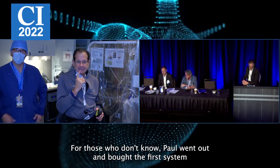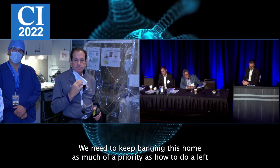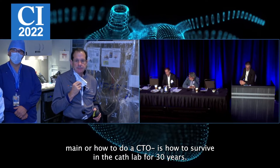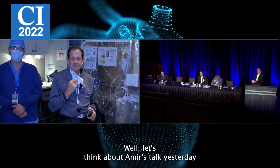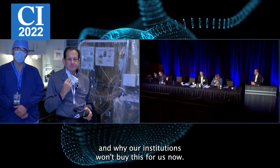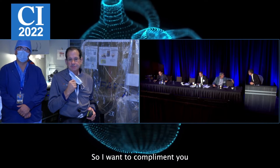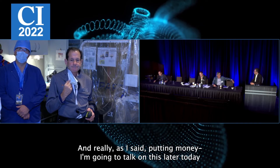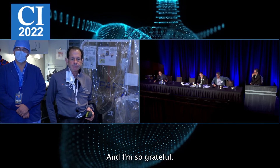You've been driving this point home, talking about it, and putting your money where your mouth is. For those who don't know, Paul went out and bought the first system for his institution. We need to keep emphasizing this — radiation safety is as much of a priority as how to do a left main or a CTO. It's about how to survive in the cath lab for 30 years. I want to compliment you, Paul, on taking ownership of this and really leading the way.